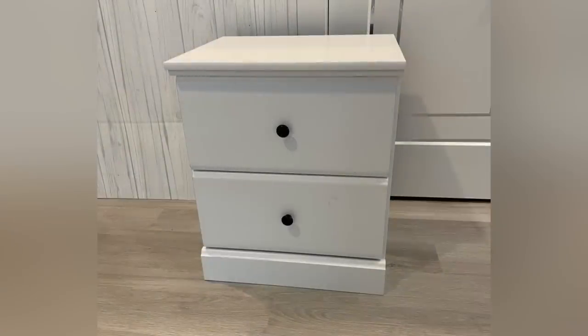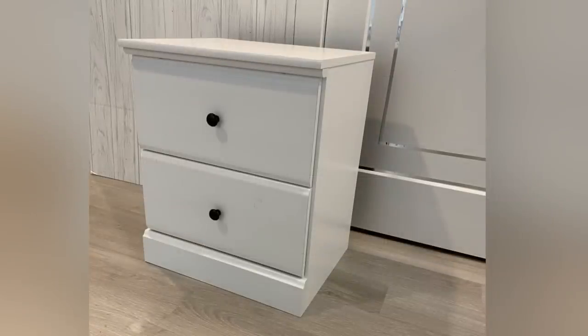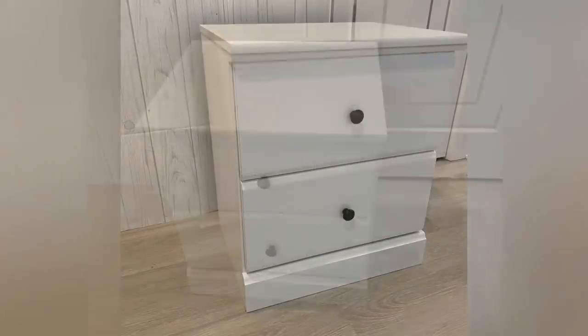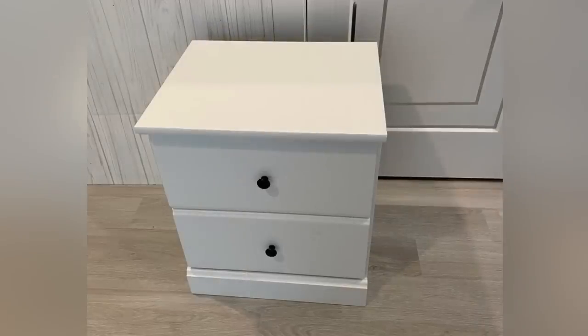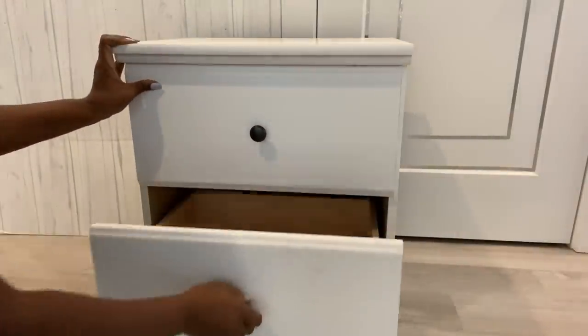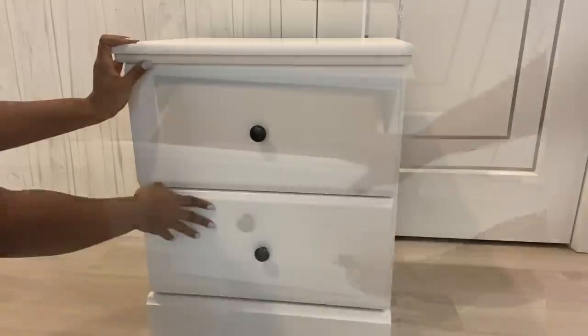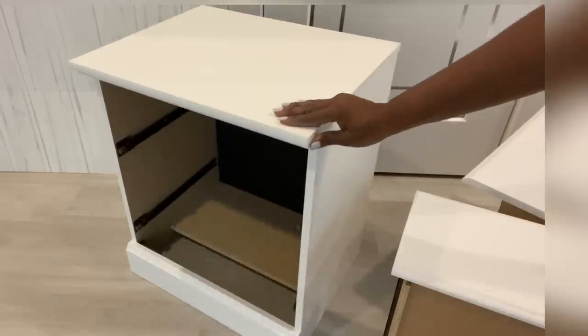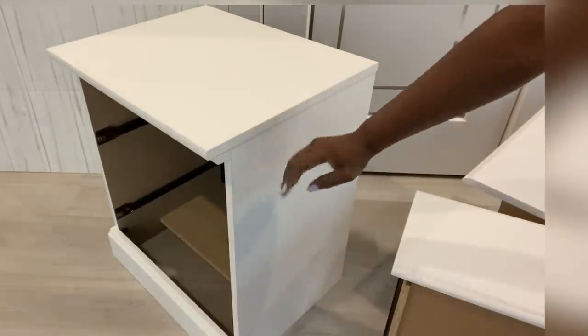Hey guys, YouTube Essentials here. For today's video, I'm going to be working on a nightstand. This is a nightstand that's typically sold at Walmart and if you're lucky enough you can get it also from a thrift store. Now the first thing I'm gonna do is work on the body — I'm gonna remove the drawers and spray paint the body using a midnight blue spray paint.